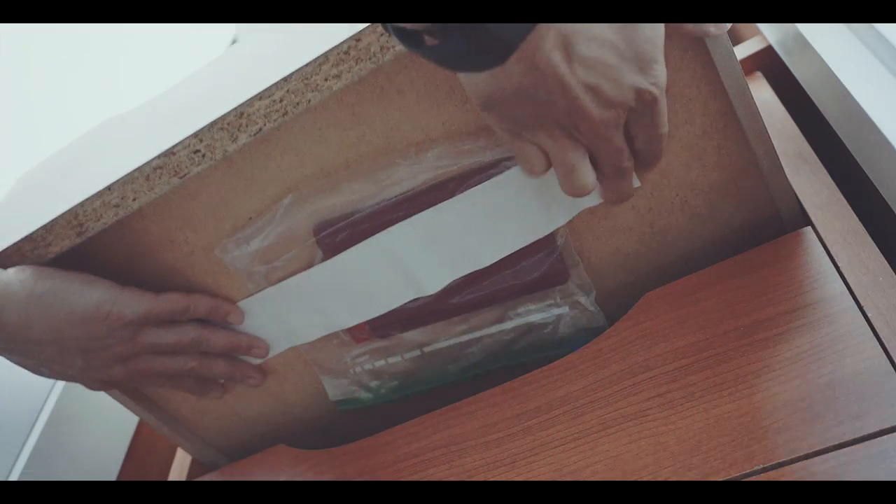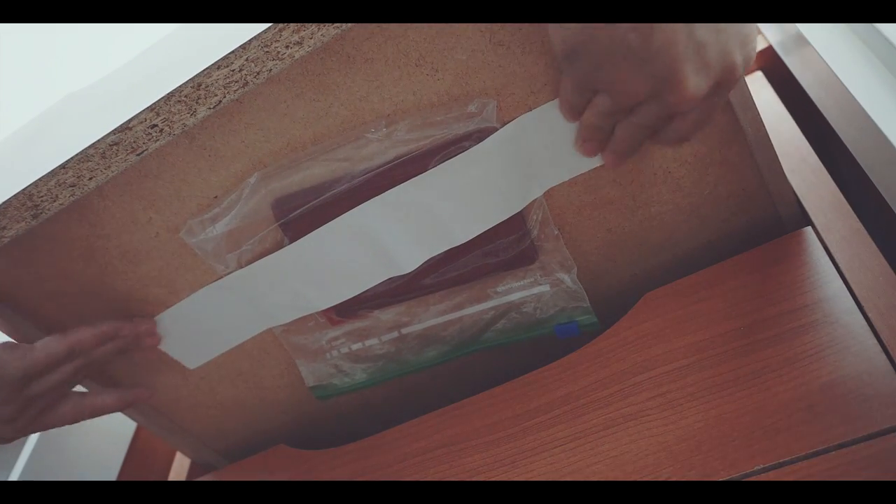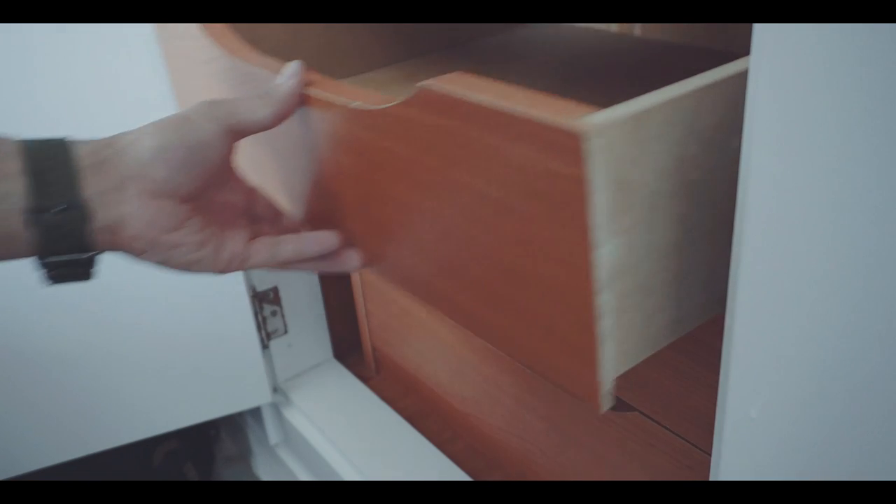Therefore, this is not a perfect protection against theft, but it helps you in the case when you just can't carry all your important documents with you.